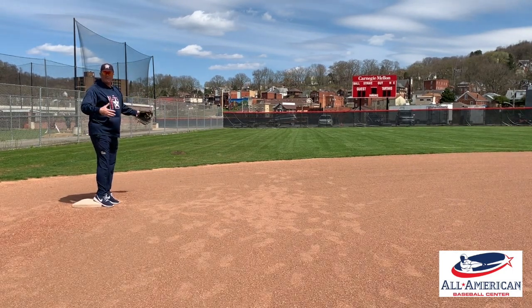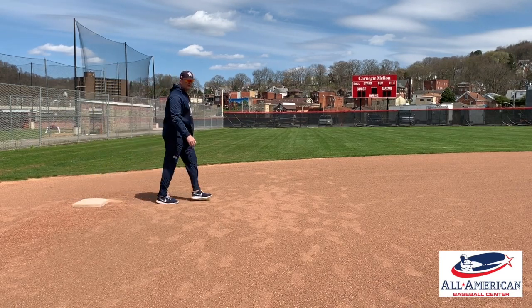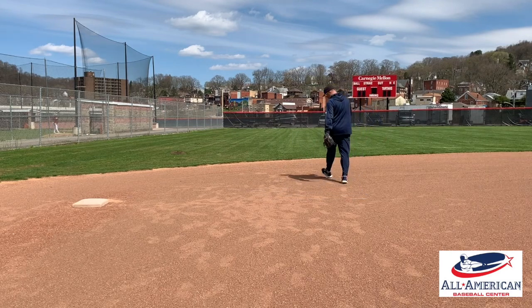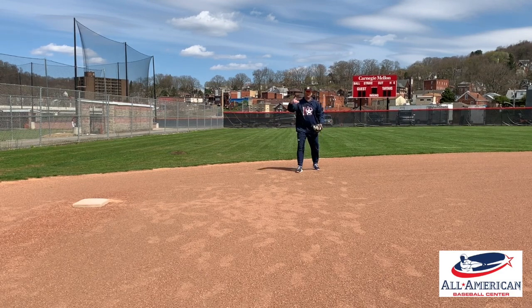Older guys just know where to stand, but if you're a younger guy and you're unsure, point yourself at second base and take five steps, then five back. This is the depth that I'll play at third base in depth one.